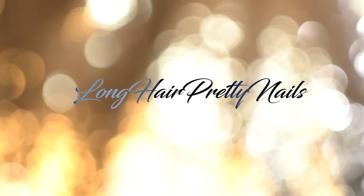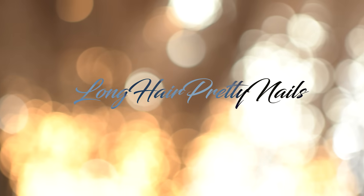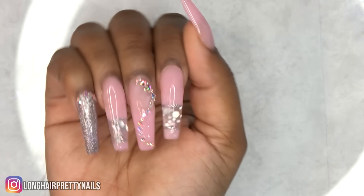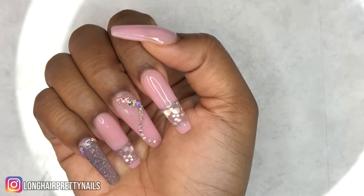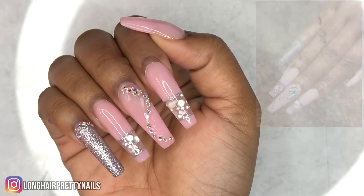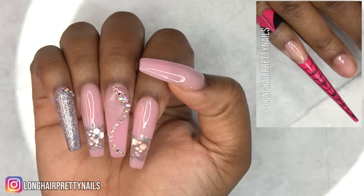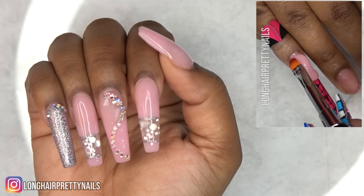Welcome back to the Long Hair Pretty Nail Show! In this video I'll be doing a quick update to the Gershon poly gel nails that I did. If you guys didn't see that video, I'll link it in the cards and also in the info box down below.